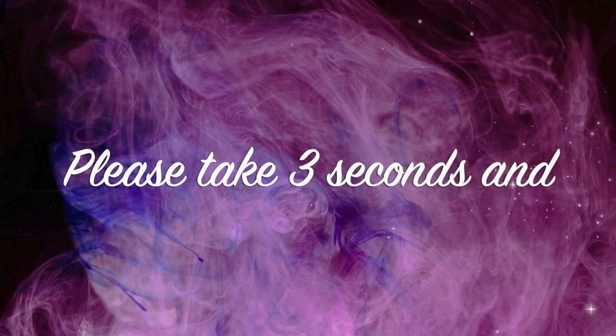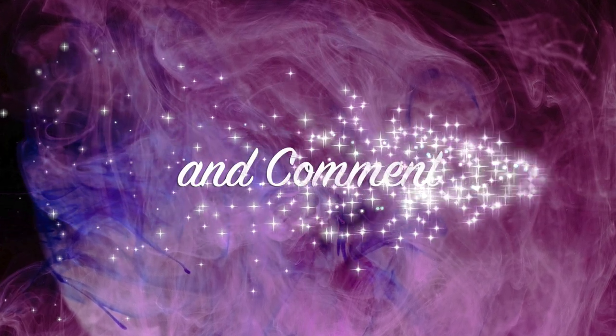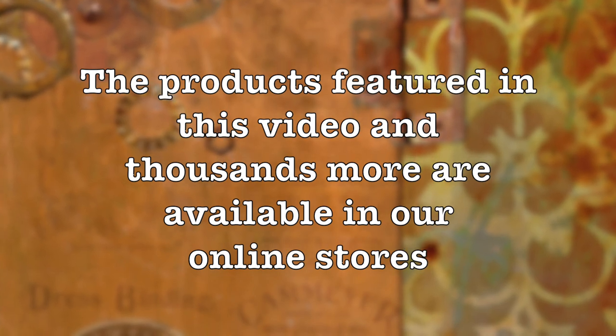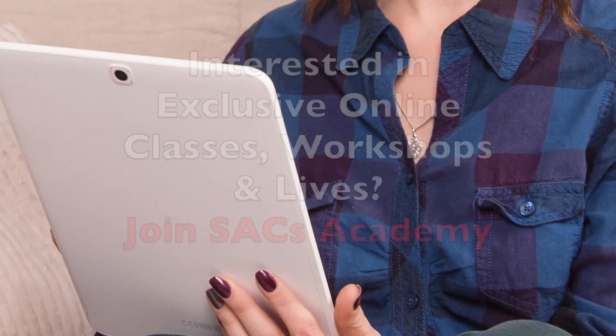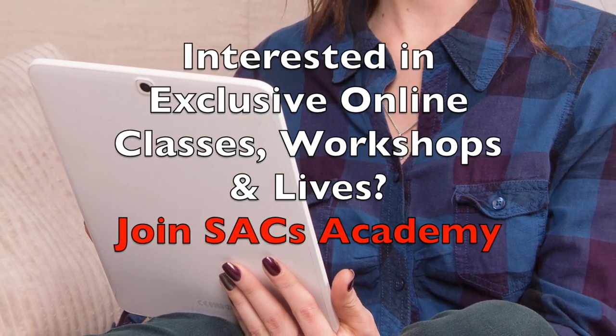Thank you so much for joining us today. Please take three seconds and give us a like — we so appreciate it. It helps the channel. Also share with your friends and crafty groups and leave us a comment — we love to hear back from you. Don't forget to check out the online stores for any and all of these amazing products and thousands more, plus there's a coupon code in the description box. Check out spectrumartcreations.com and also feel free to peruse the Etsy store. Join us for our weekly live sales and be sure to check out Spectrum Art Creations Academy for additional exclusive content, videos, lives, and so much more.